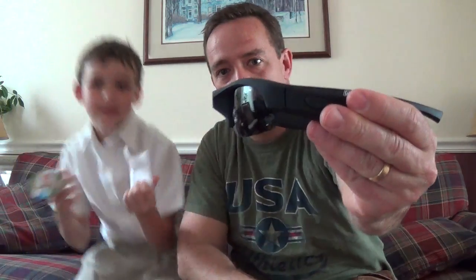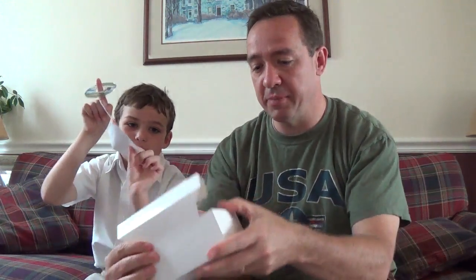I know it's kind of a big profile, but let's see what else is in the package.